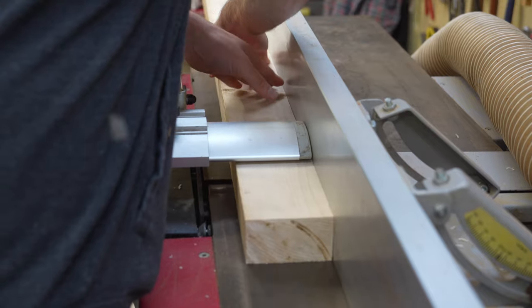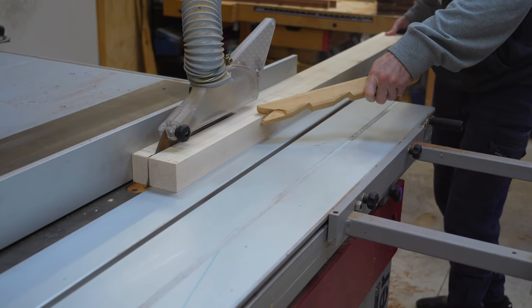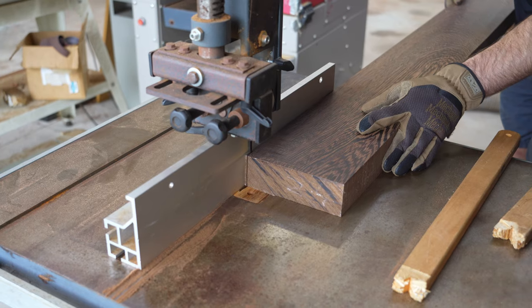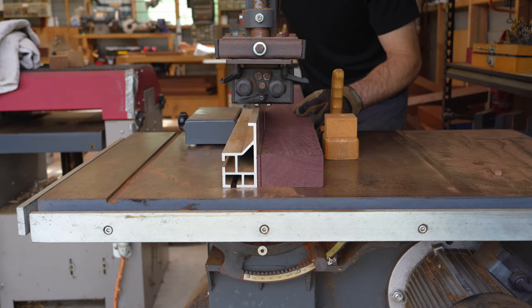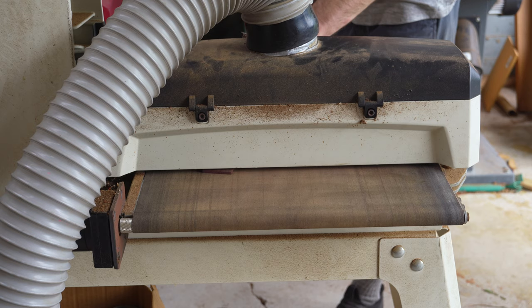Wood for the neck is selected and processed. Strips are cut, sanded, and planed in preparation for gluing into a multi-laminate neck plank.